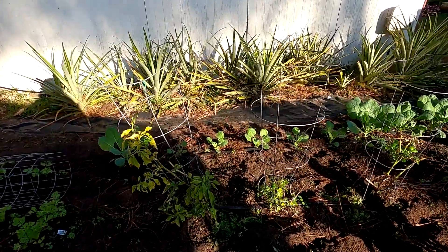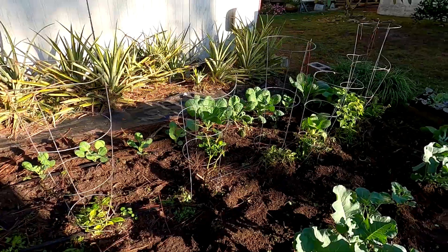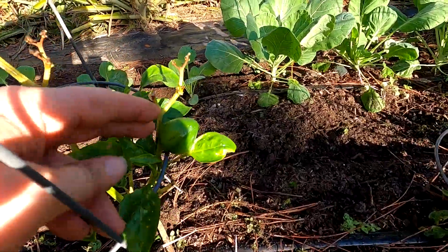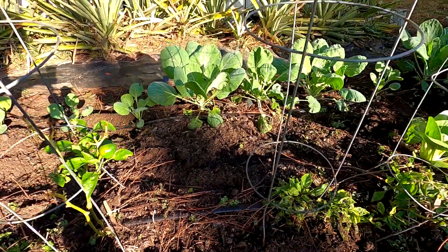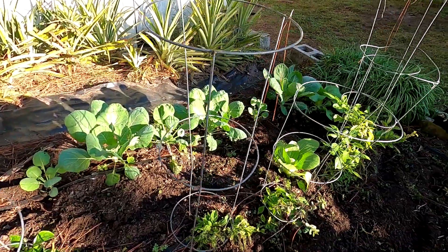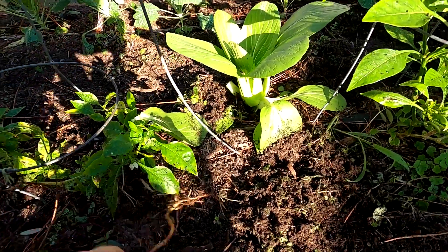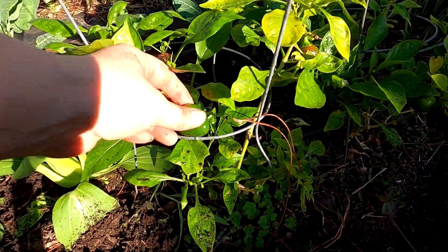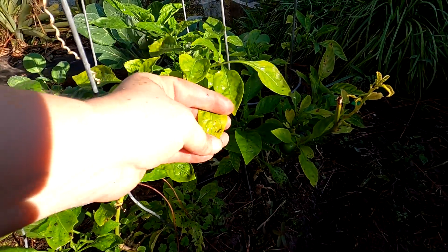I keep going over these guys as if they don't even matter because they're out of season — these are cherry pick hybrid peppers and I do pickle them and use them in salads. Aren't they pretty? I'm sorry I keep going over them like they're not important, but they're here to overwinter. If they make it, great — if not, I have some in the other garden and we can always start more. Look at that one — it looks so good. This one is turning — we had a heavy fog this morning and it's created a lot of moisture on the plants.